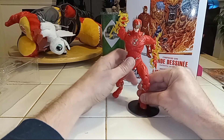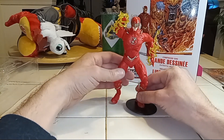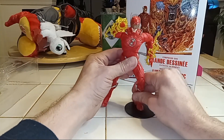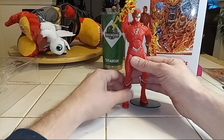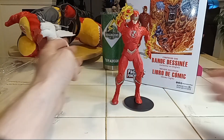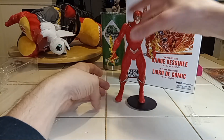He's like running on Barry. Not bad. He's stocky — I do like that, he's a little stocky, a little thicker than some of the other Flashes I have. That's pretty cool. I feel like he stands better without any help of the stand.